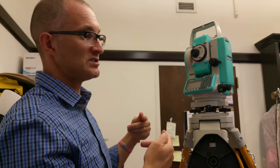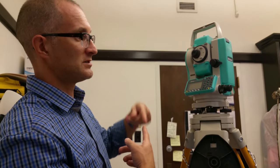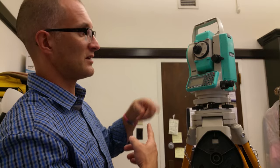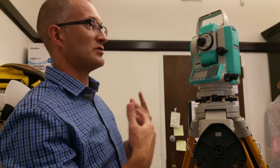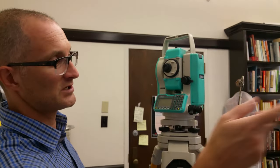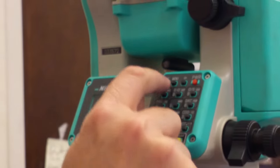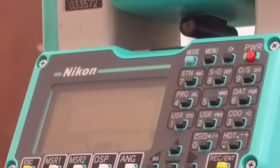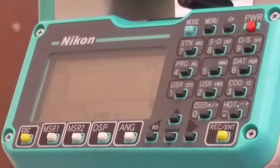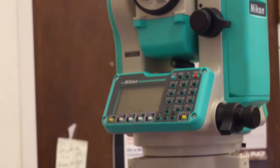That way, the last point you shoot for locus 1001 will close with the first point for that locus. When you move to the next locus, hit Code and change it — say, to L-1002 — and continue. That's basically the whole workflow.